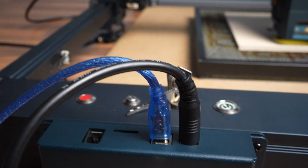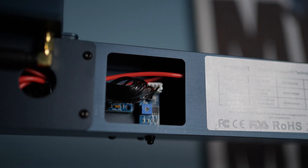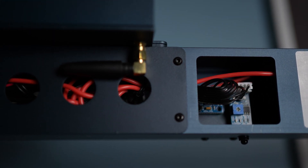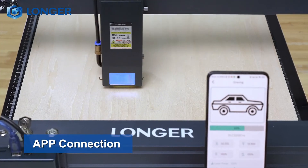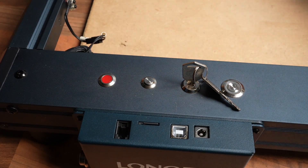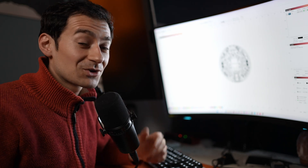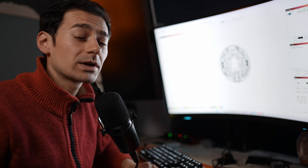The connectivity of the B1 is interesting. You have the standard USB cable, which is my preferred method, but thanks to the 32-bit chip motherboard there is also Wi-Fi connectivity, an app, and a TF card with a one-button press. Initially I was confused — I was like, where's the touch screen? But actually connecting it through LightBurn and working directly from the software was very nice; it was no hassle at all.